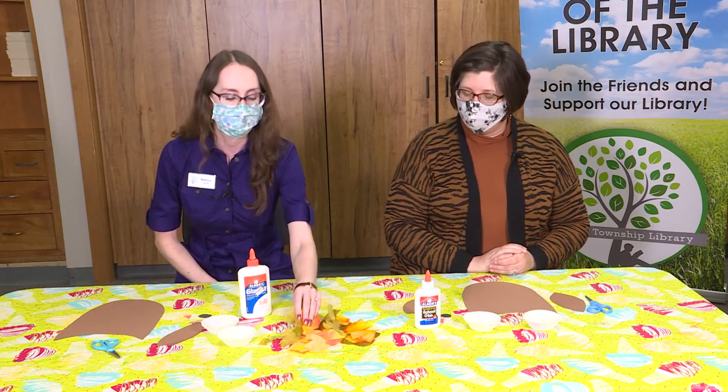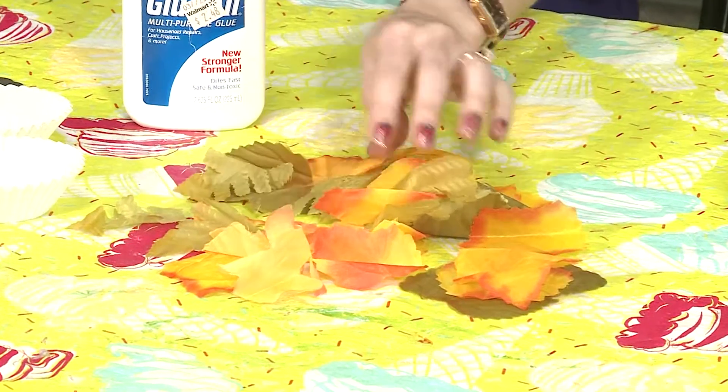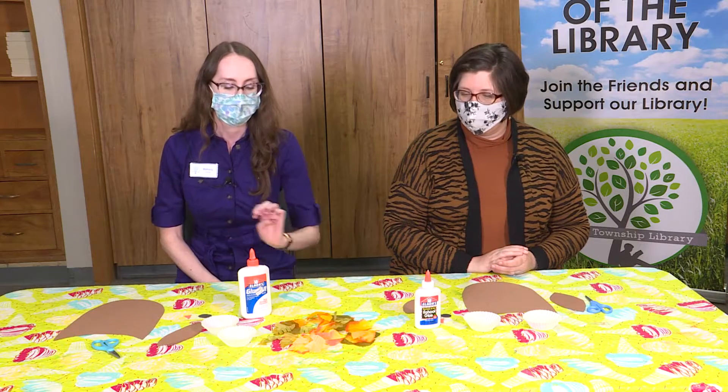And some glue and scissors of course. And then we have some little fake leaves. You could use some real leaves if you find some in your yard, or you could use some little pieces of paper cut up, or maybe even feathers, just to embellish and decorate your owl a little bit more.